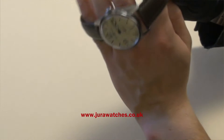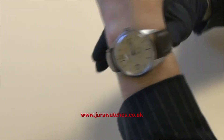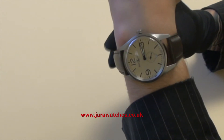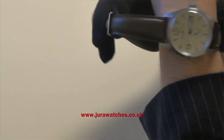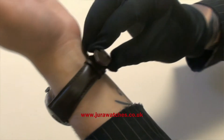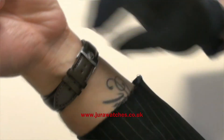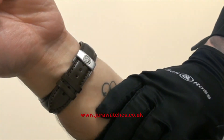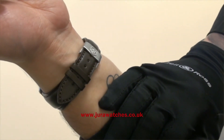Let's try the watch on. Naturally it's going to be a good fit — feels right, it's not too heavy, feels solid construction, and you've got a nice and easy clasp on there as well. This sort of clasp actually saves the strap from getting too damaged over the years from constantly taking it on and off.